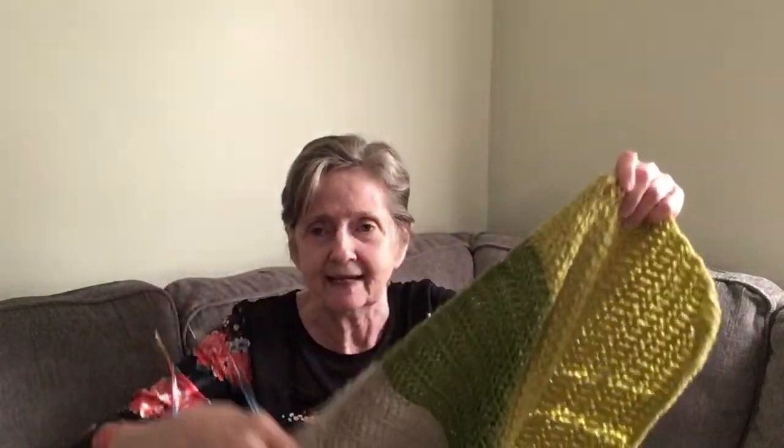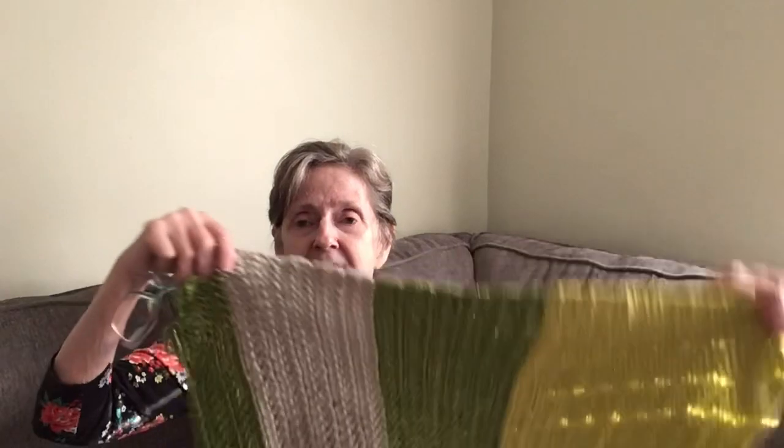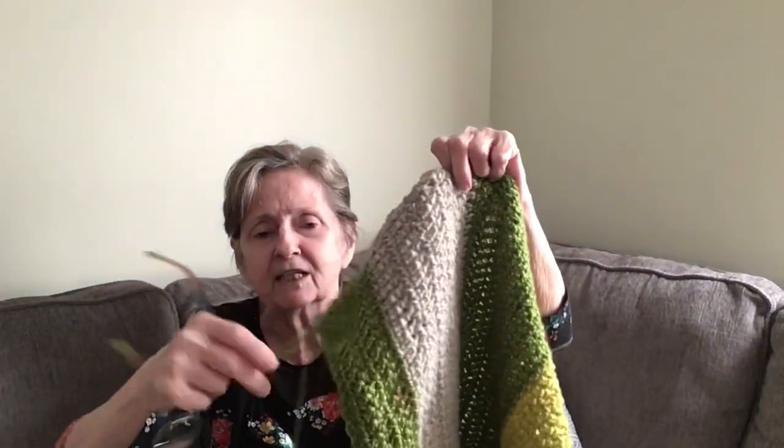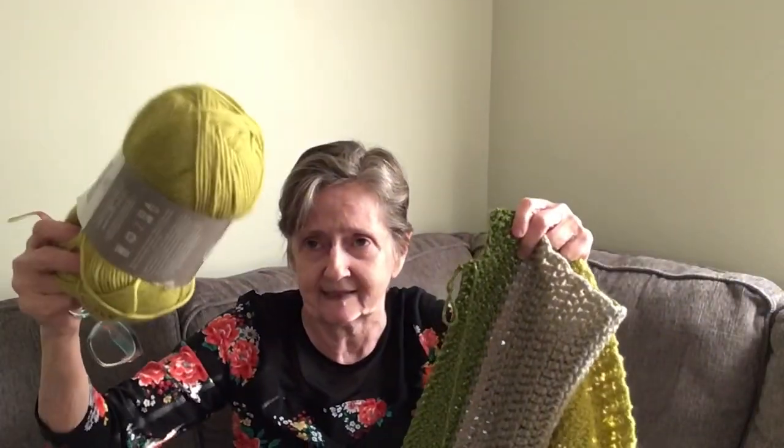This isn't finished yet, so this is the beginning. I'll end it with the sparkly color. I only had one ball of the green so I made a stripe with it, and now I'm going back to the sparkly one, then ending with the green. This is for your sofa — it's going to be much longer. You can wrap around yourself, use it as a lap blanket to keep you warm.